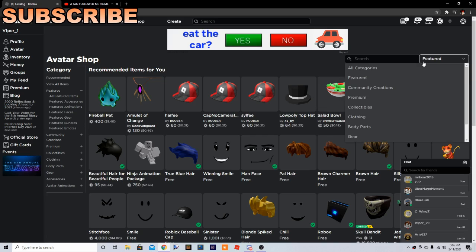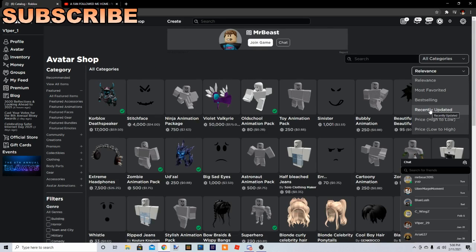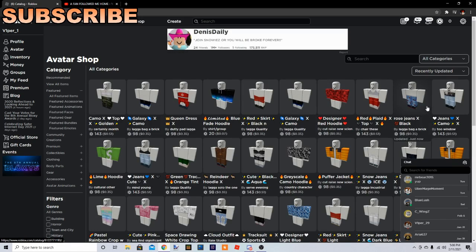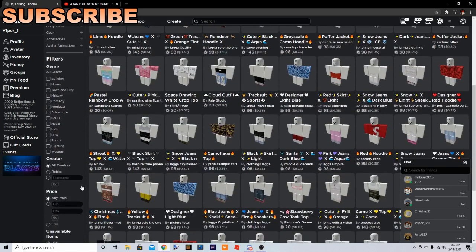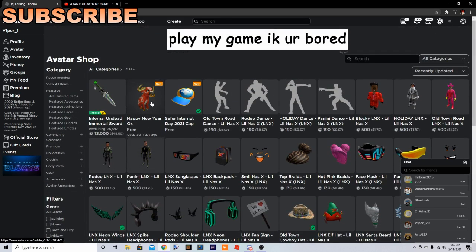If you do not see it right here, you want to go to categories, go to recently updated, go down here, go to Wallparks, and it's right here. You're going to get this as well.